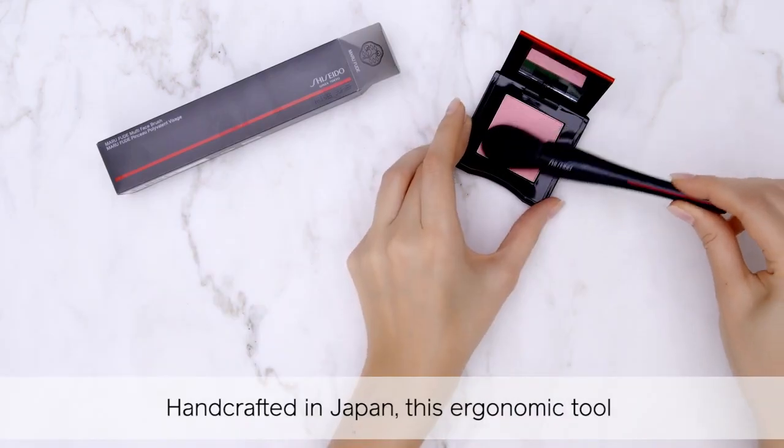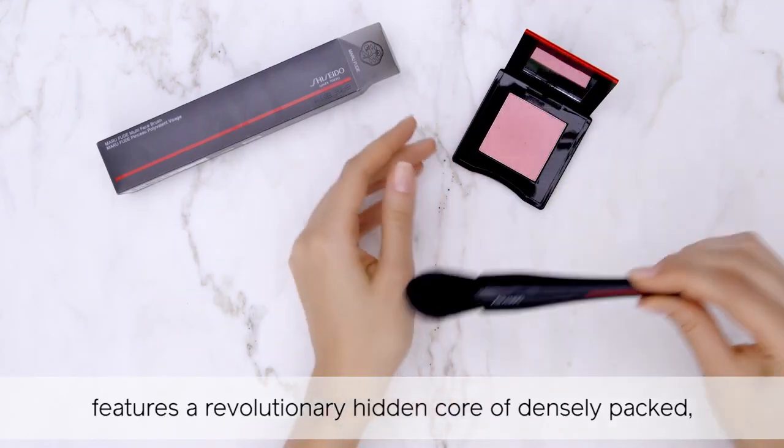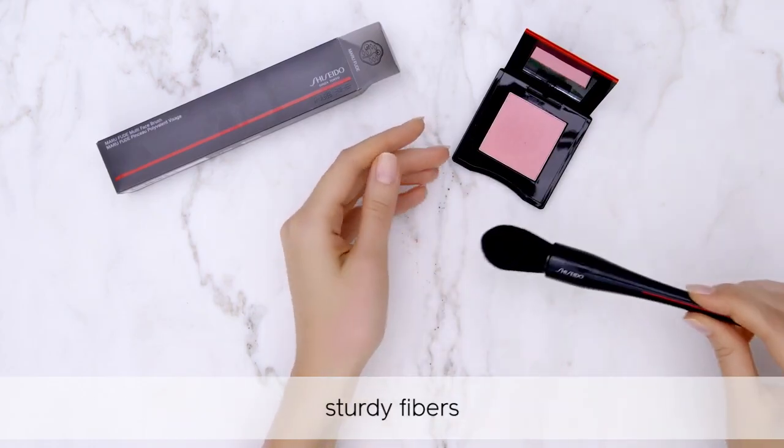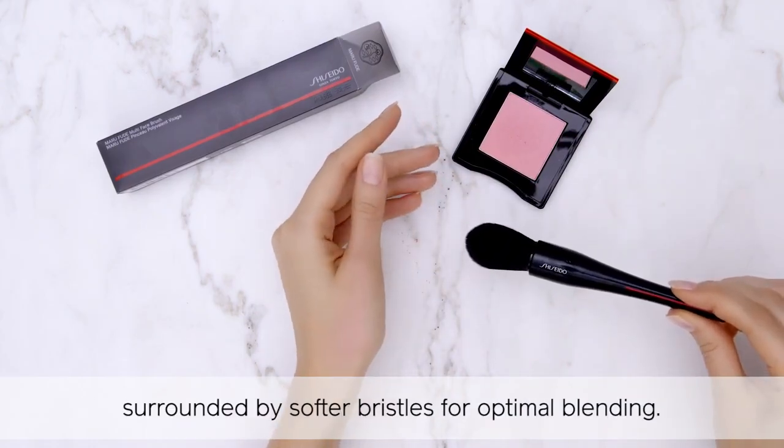Handcrafted in Japan, this ergonomic tool features a revolutionary hidden core of densely packed, sturdy fibers surrounded by softer bristles for optimal blending.